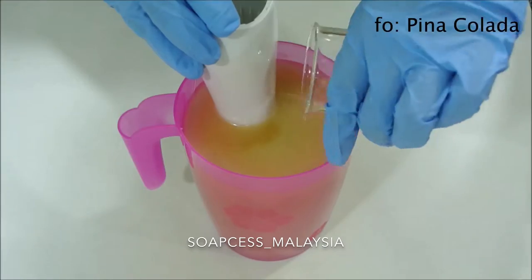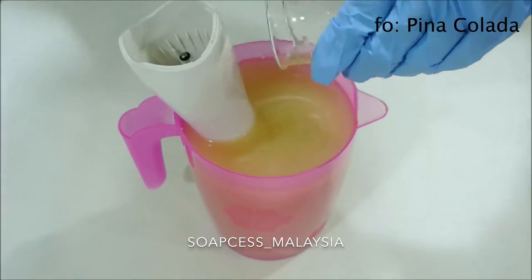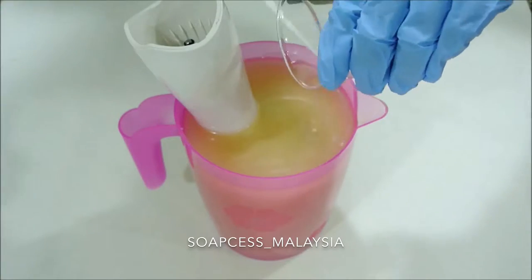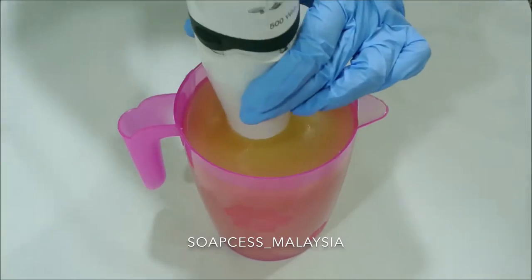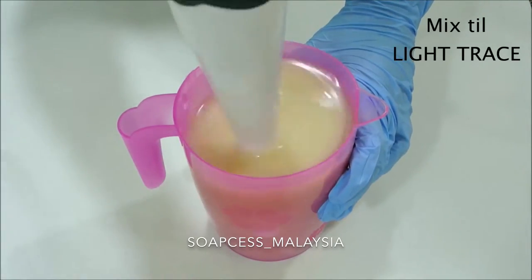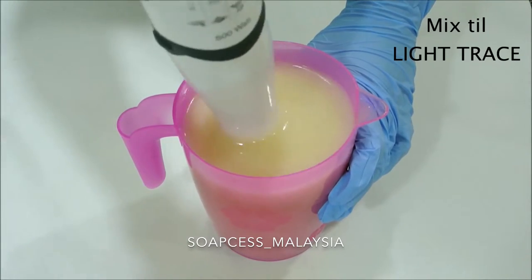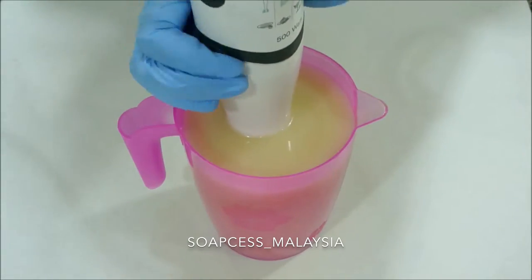Today's fragrance is called Piña Colada, from Soap Lab Malaysia. I just put a little bit but it follows the soap calculation formula. It smells absolutely delicious because of the coconutty scent — although it's called Piña Colada, I did not get the pineapple scent.